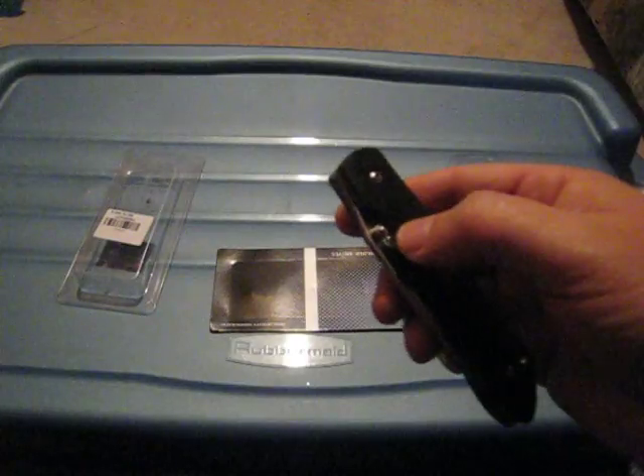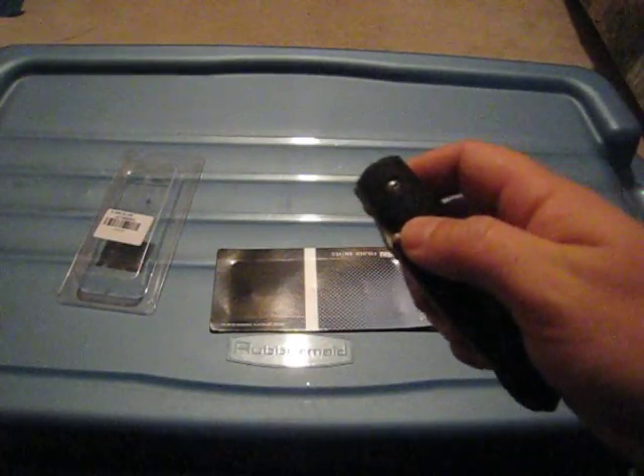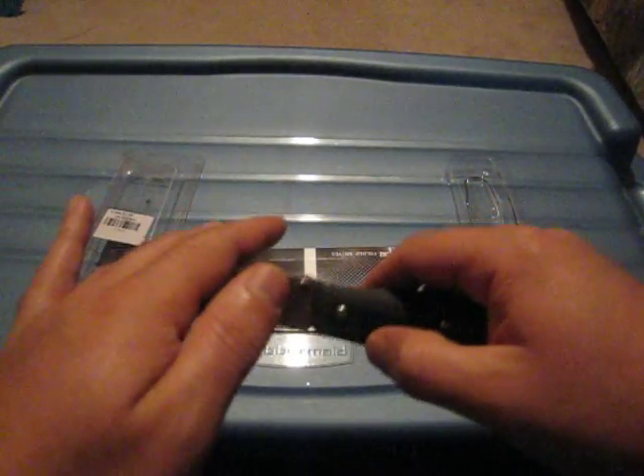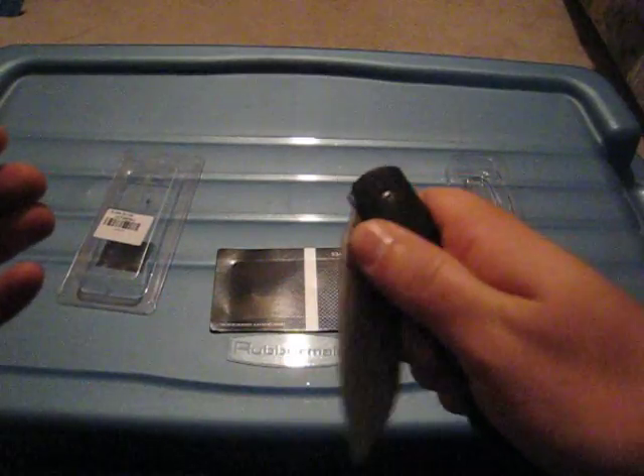Another nice detail is the groove here to help with the deployment of the knife. This is no flicker by any means — it can be flicked like any knife, but that's not what this knife is meant for. It's meant to be opened nice and soft.